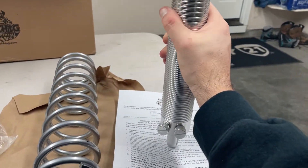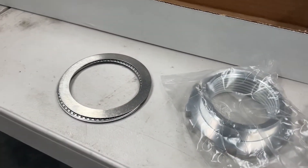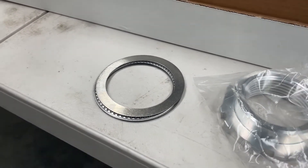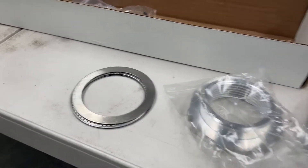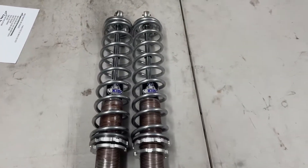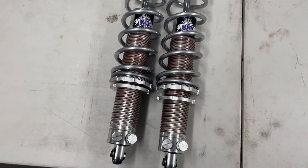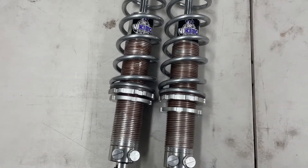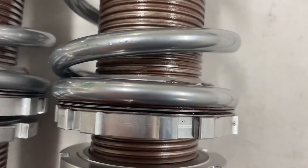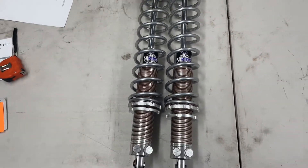I'm going to coat the threads with anti-seize and also coat the threads on the lock nuts. I did get the thrust bearing kit as well, so I won't put anything on the bearing itself, but I'll anti-seize both sides of the washers that go on each side of the thrust bearing. Then I'll get to putting these things together.